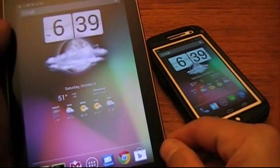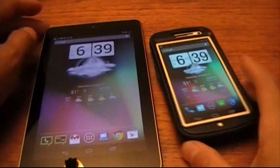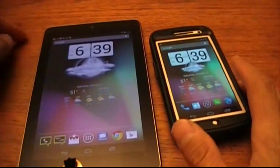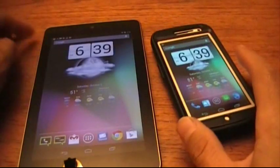Hello guys, Tony here from Apple Ties 5, and today I'm going to show you how to beam from one device to another with the Samsung Galaxy Nexus and the Nexus 7.